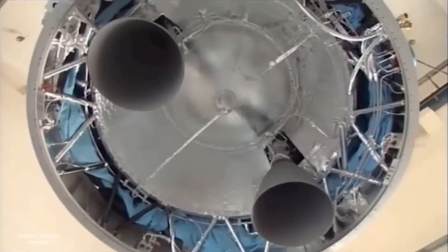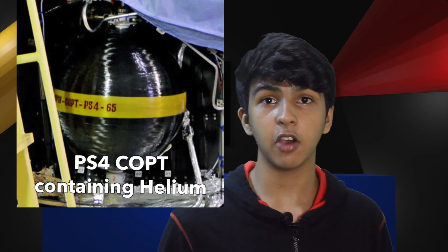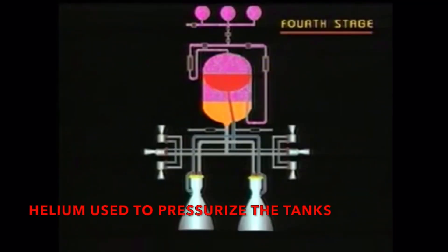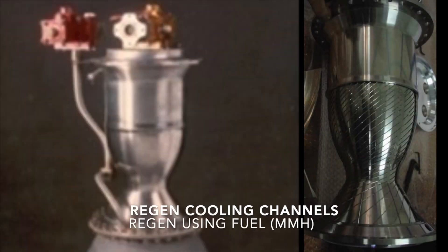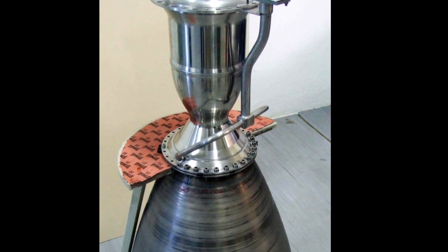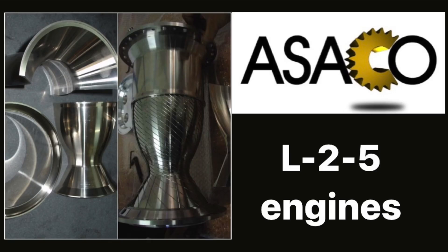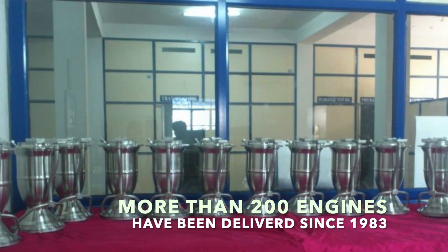The two engines produce 7.4 kN of thrust each and are gimballed for thrust vector control. The Kevlar gas bottles on the side house the propellants for the RCS of the stage, which helps in roll control. These engines are pressure-fed and regeneratively cooled in the combustion chamber using the fuel. They're derived from the PSLV roll control thruster — basically the roll control thruster with a nozzle extension for better performance in vacuum. The parts are manufactured by a company called ASACO, who have been making them ever since the PSLV started flying, having delivered more than 200 engines to ISRO.